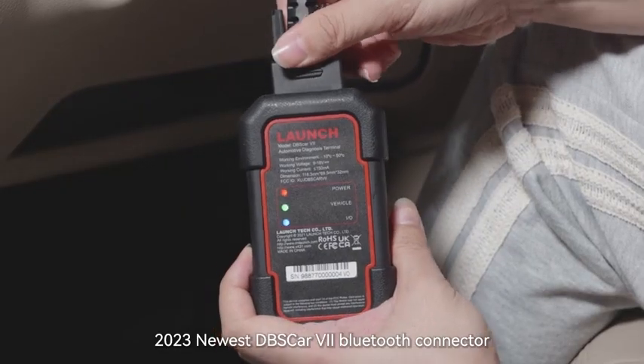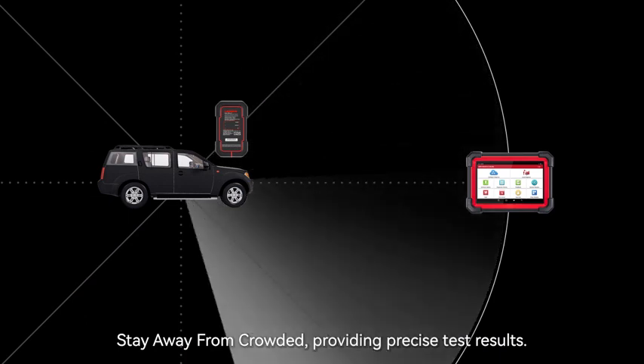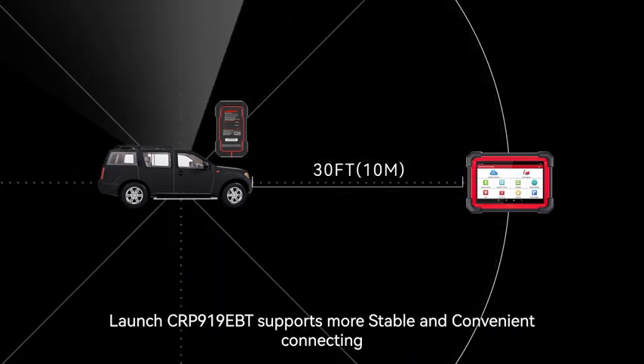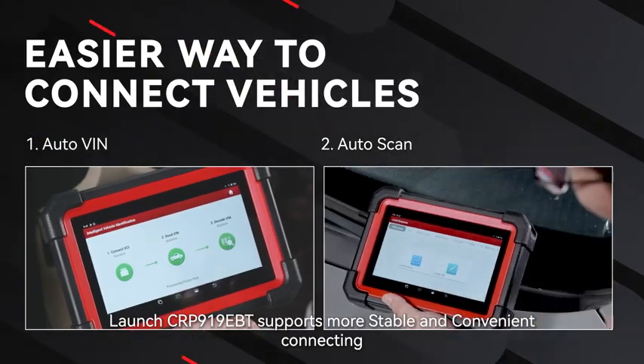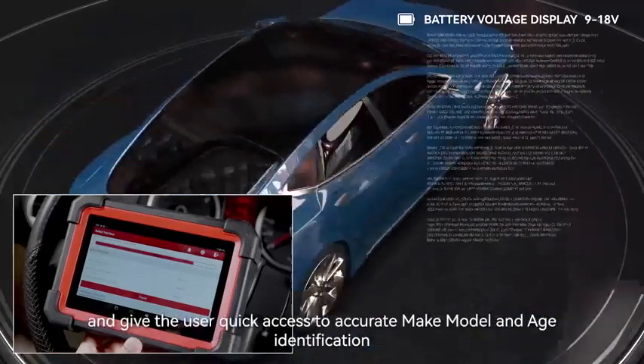2023 Newest DBS Car 7 Bluetooth Connector provides a more comfortable working range, staying away from crowded areas and providing precise test results. The Launch CRP919EBT supports more stable and convenient connecting.